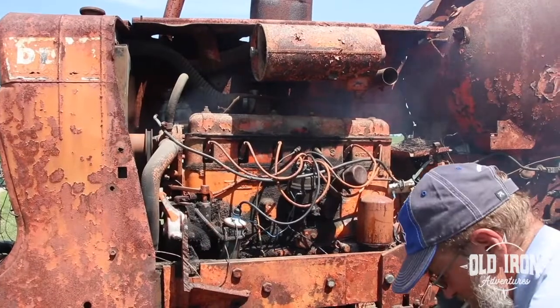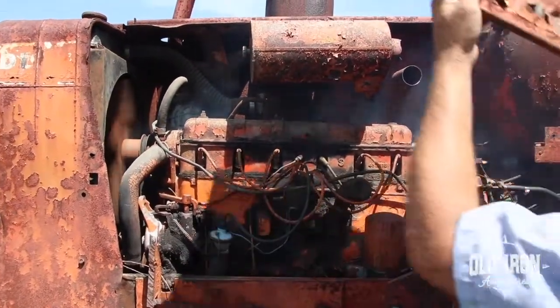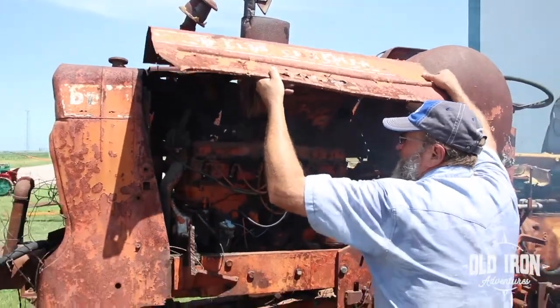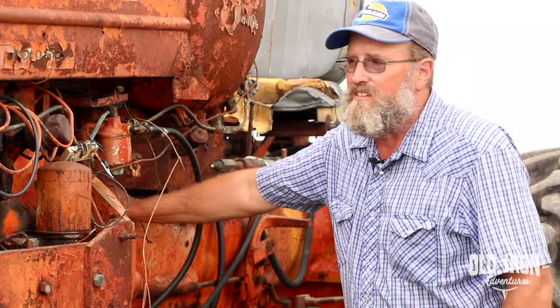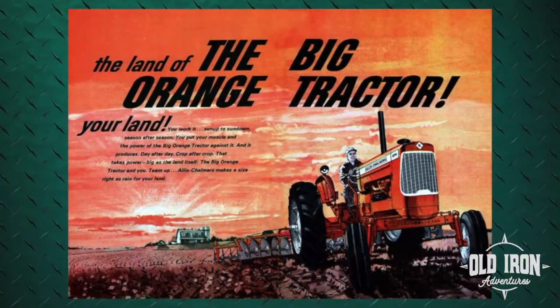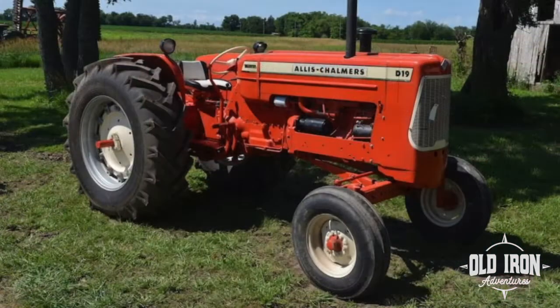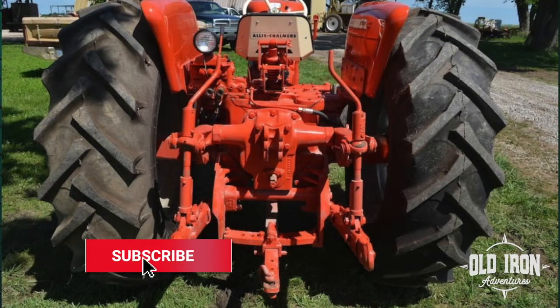The oil plug was gone, the hydraulic plug was gone, the radiator — all the radiator plugs were gone. I do think that probably saved the engine because it didn't accumulate any moisture inside. 10,951 Alice Chalmers D-19s were built from 1961 to 1964. The D-19 could do about 64 horsepower on the drawbar and was ready to pull a five-bottom plow.